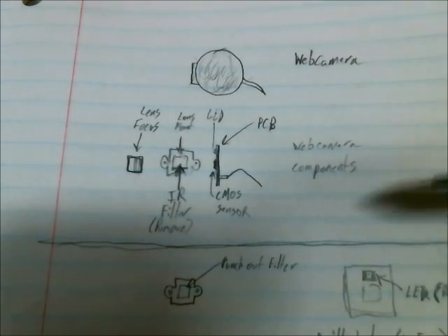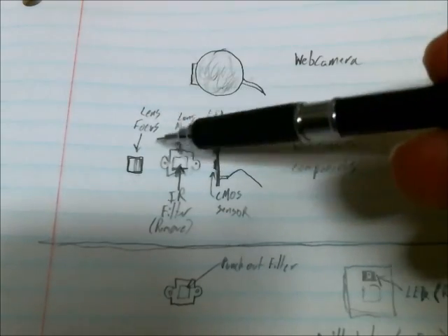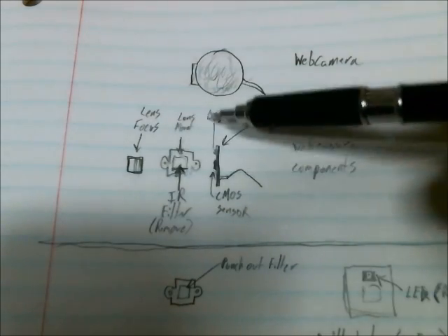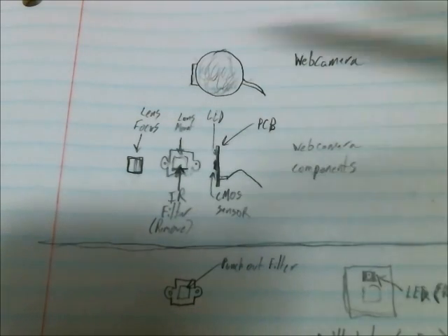You take a web camera and you open it up, so you have the lens that focuses the image, and then you have the lens mount that has an IR filter in it, which you want to remove.